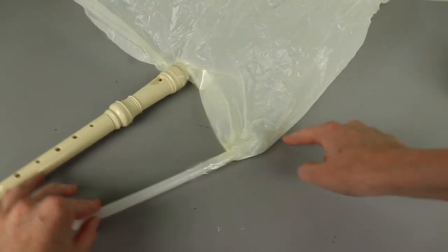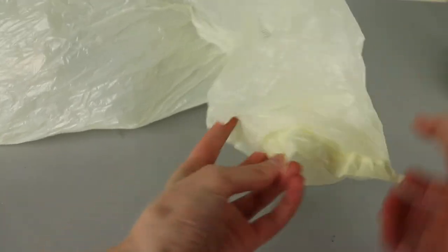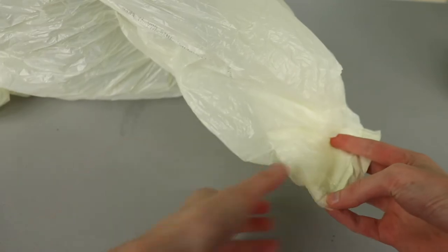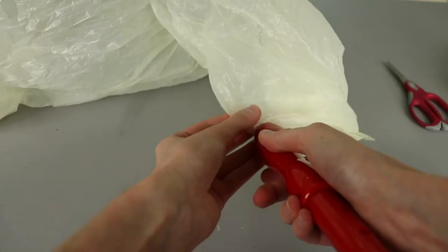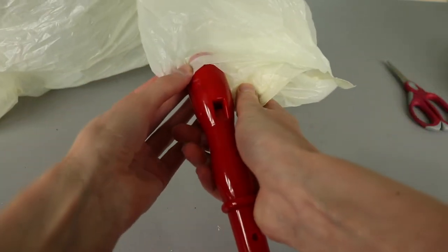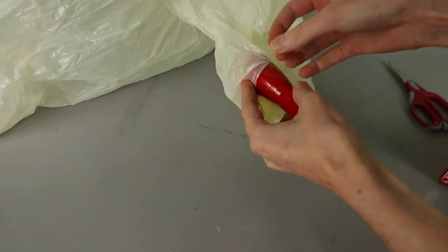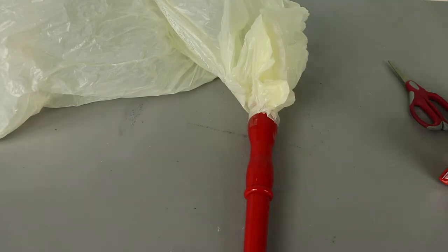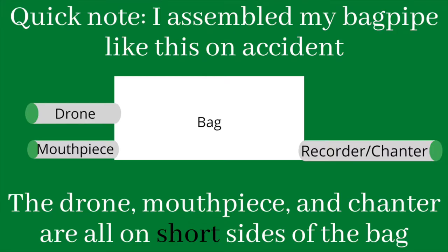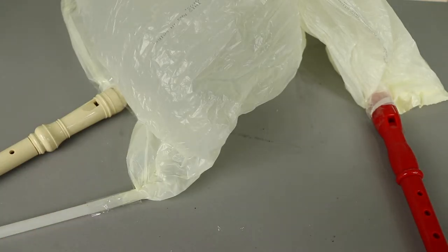I'm going to come along the side of the bag with the mouthpiece and come down to the corner — my bag just the way it's made doesn't quite have a corner, so we'll just attach it somewhere down here. To do so I'm going to cut a little opening, insert my recorder, and again tape it closed. Make sure the tape and bag aren't blocking any of the parts of the recorder. And now at this point our bagpipe is assembled.